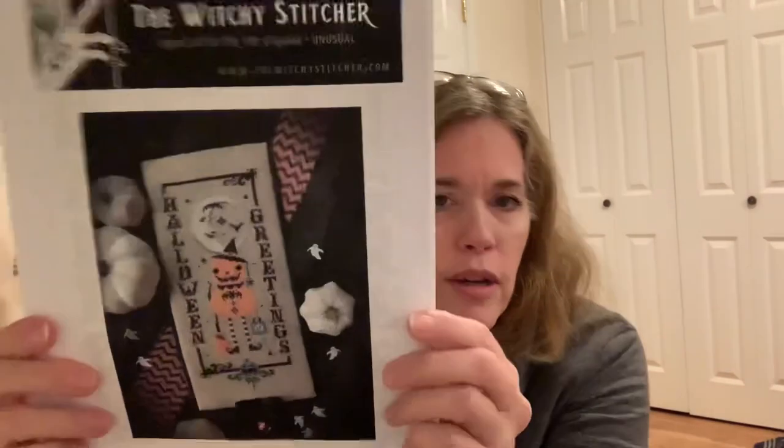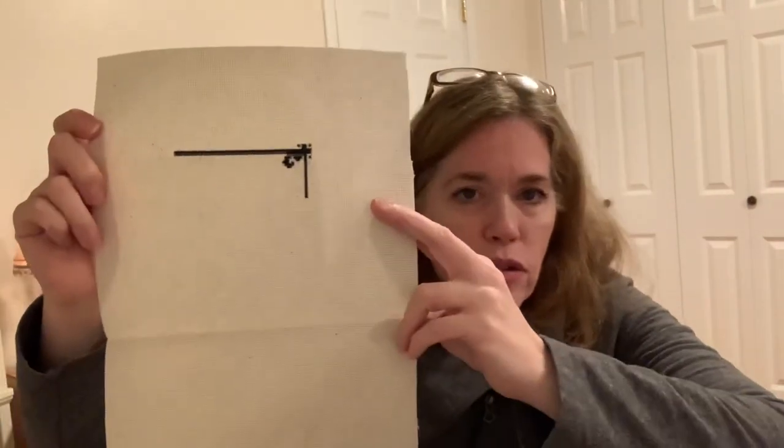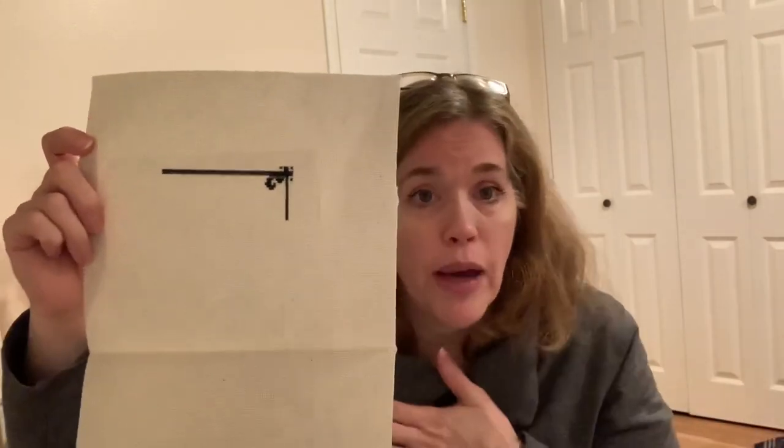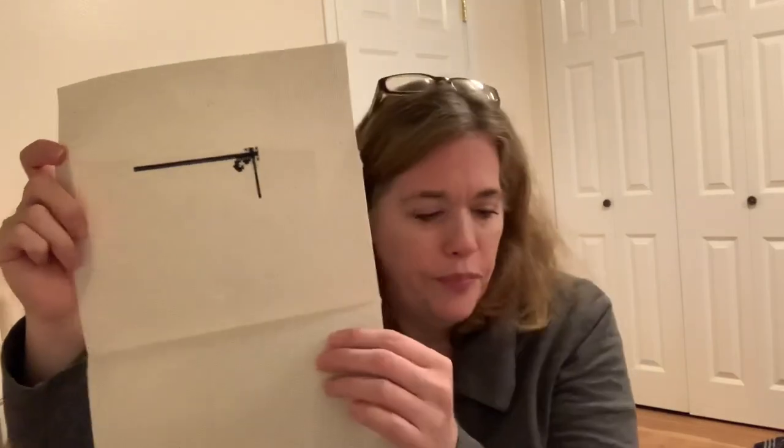This is from The Witchy Stitcher and it's called Vintage Pumpkin Witch — super cute. The Witchy Stitcher has some awesome Halloween patterns if you love Halloween. That's what I've gotten done so far on this one — not much. I believe this is one I started on my birthday month, so whatever I got done in that day is what's there. I also believe this is a 16-count oatmeal Fiddler's Aida.